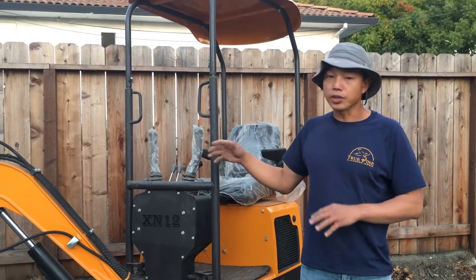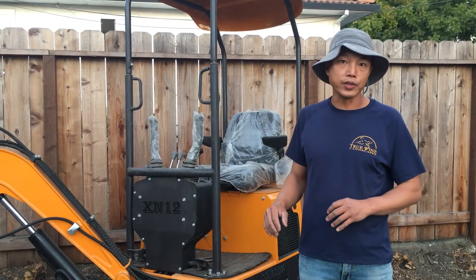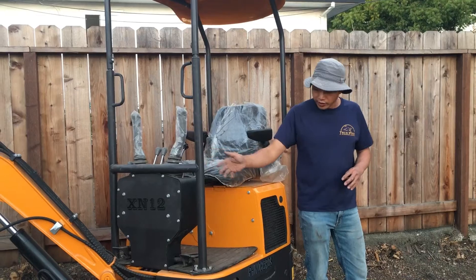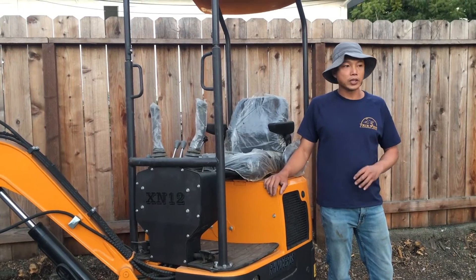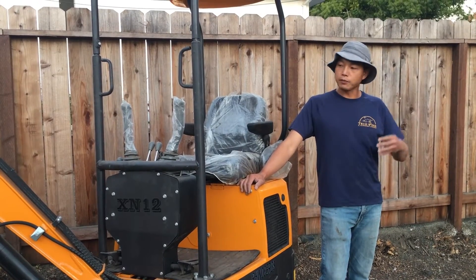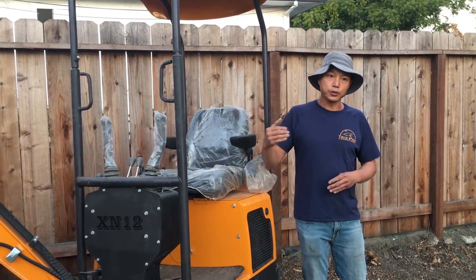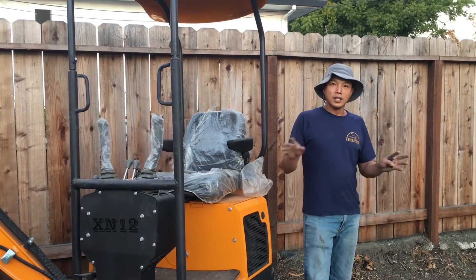In the future I'll show you another brand that has these safety issues fixed, which is also another purchase option. That's it about the Rhino excavator XN12. If you want to know more about how to get one, you can contact me. I'll also show you how much this one costs from the manufacturer, how much it costs to import, and the procedure if you want to import one for yourself. Thanks for watching.